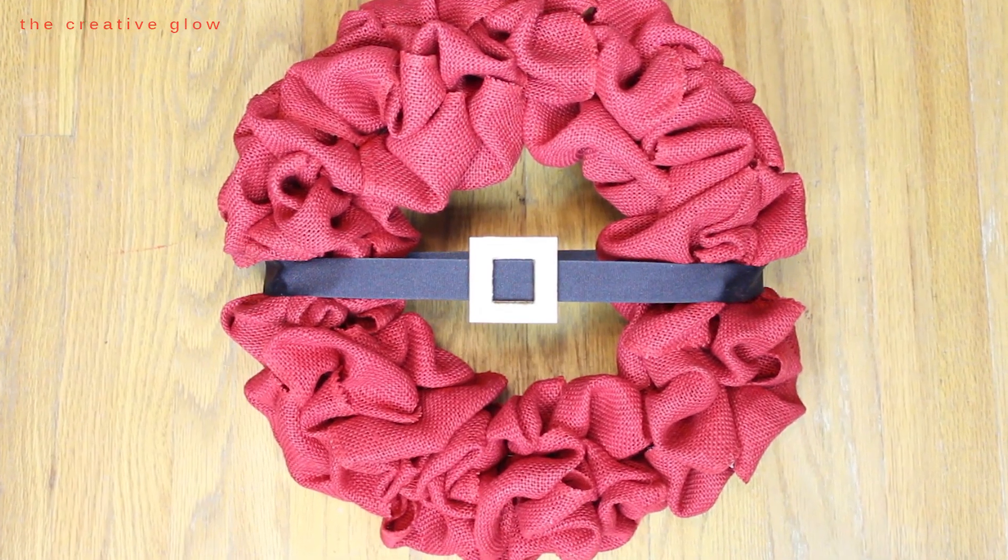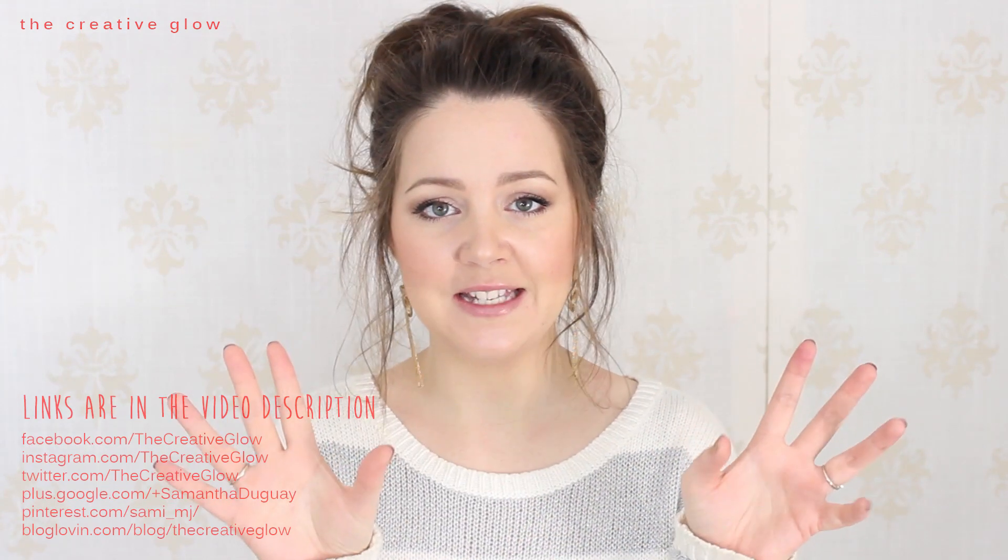I hope you guys like this tutorial on how to create this really super simple and cute Santa wreath. If you did, don't forget to click that little thumbs up to show some support, and don't forget to subscribe to my channel to keep up with my new videos. You can find me on Facebook, Twitter, Pinterest, and more — links are in the description. Also check out my blog at thecreativeglow.blogspot.com for posts in between videos. If you make your own Santa wreath, take a picture, post it on Instagram, and tag me so I can see your creations. That's it for this video — I'll see you next time, and I hope you all have a super awesome day, bye!